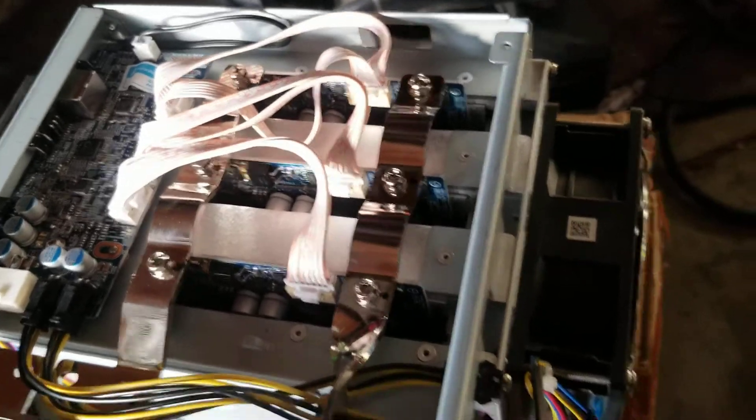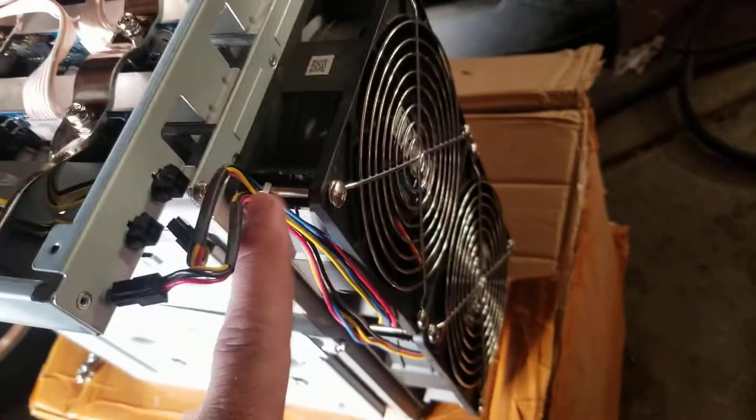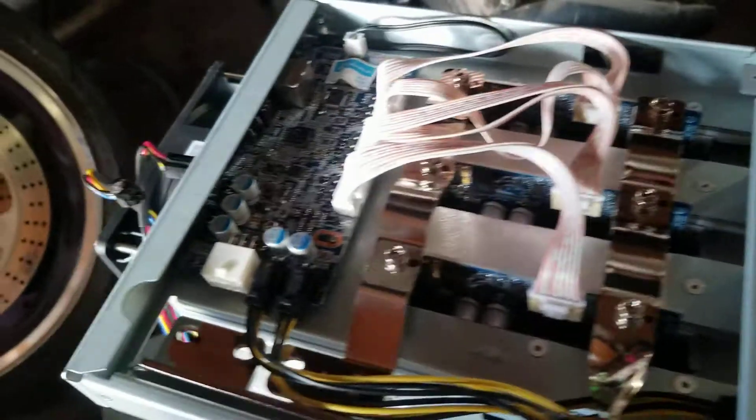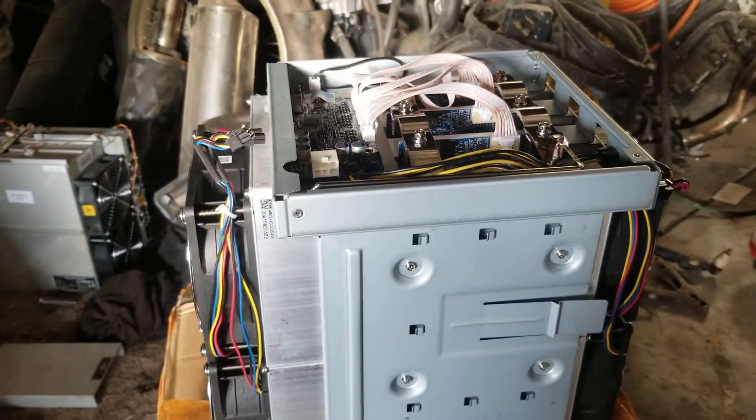I guess I should also mention the way to take out the hash boards on this is very very similar to the A6 Antminers. It's got screws on the sides — you pull these screws off and these screws off, and then the board should just slide right out, real easy. If you have any questions, leave a comment down below. Thanks for watching.